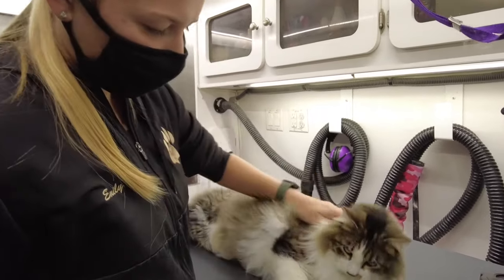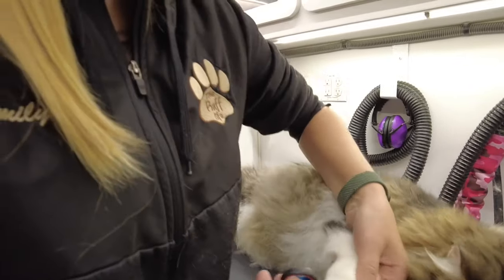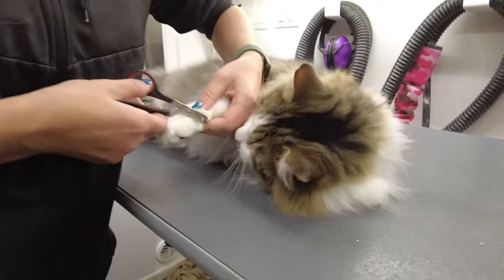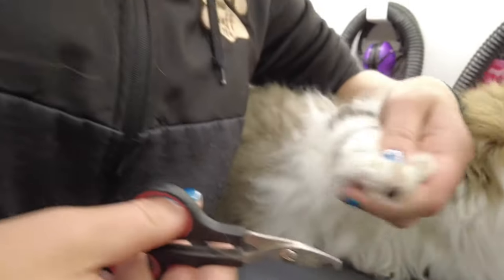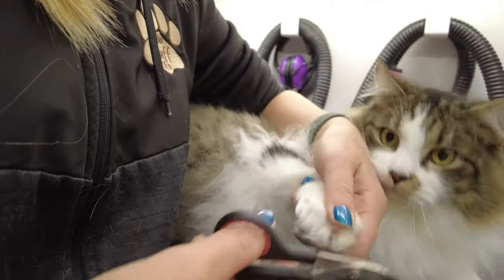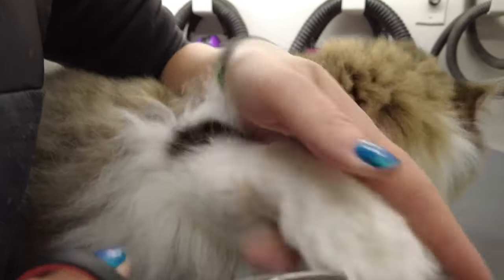Okay, so this is Arthur. He's definitely not happy to be here today. We're going to start with clipping his nails. As you see, we push back the claw — nice and short, as short as possible.